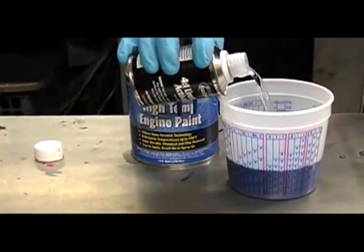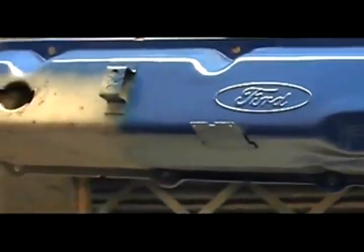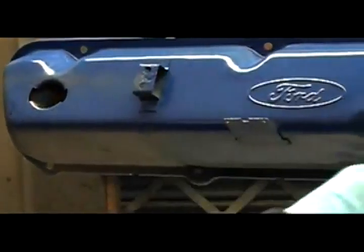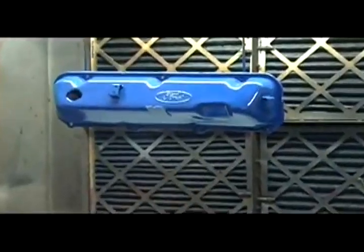Eastwood's new ceramic high-temperature engine paints are mixed with our 4-to-1 urethane activator before application. You can apply Eastwood's ceramic engine paints two ways: simply with a foam brush or with a spray gun. We prefer to use an HVLP gun — this is ideal for the metallics, you get nice equal coverage and it looks great.